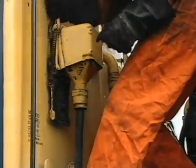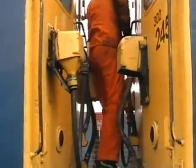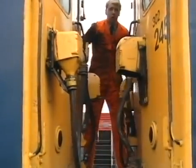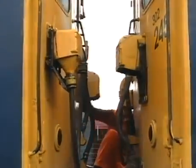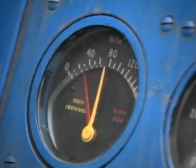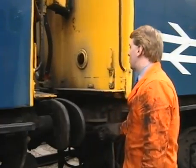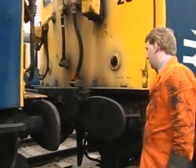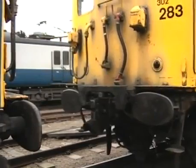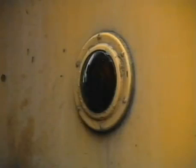Push the jumper plug firmly home and make sure that it is locked in position by the handle above the dummy receptacle. The driver now unlocks the brake valve in the cab from which the detachment will be made and releases the automatic air brake. The shunter will then ask the driver to ease up and then pull away. Before leaving the unit from which you have uncoupled, ensure that handbrakes are applied and tail lamps illuminated.